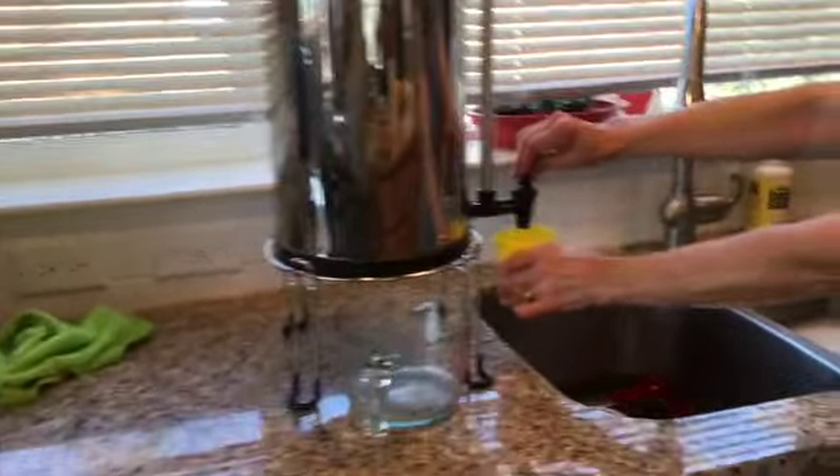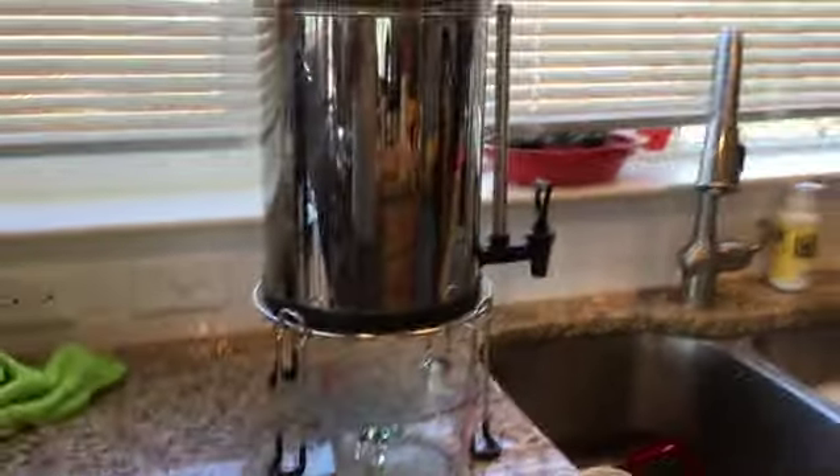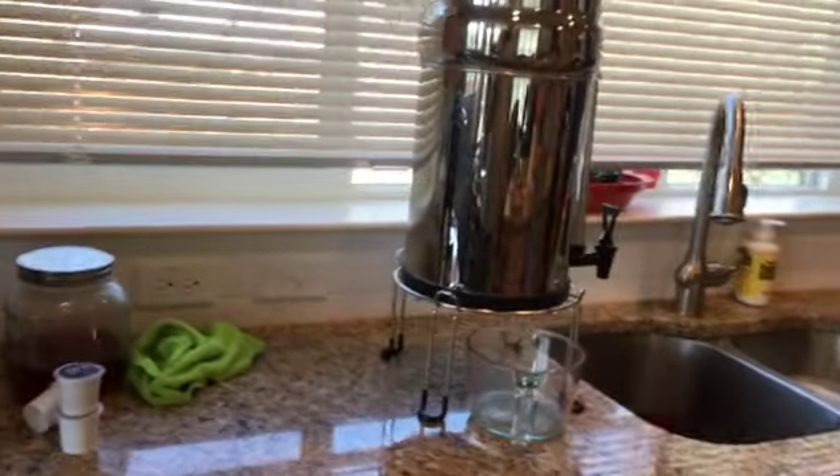Here I am pouring. It's gravity fed and it gives you plenty of water when you need it — a good flow. It's what we use for our coffee and anything we put in our mouth comes out of that.